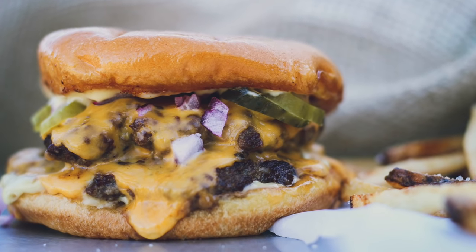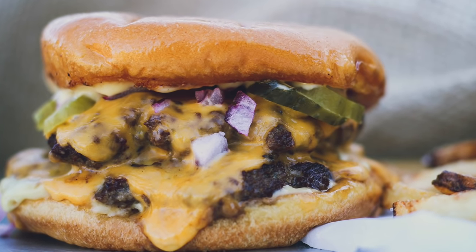Hi guys, it's Bita from Honest and Tasty. Today I'm going to show you how to make the best burgers ever of your life. I promise you, these are phenomenal. If you've ever heard of Au Cheval in Chicago, they make the best burgers in the world, bar none. You have to make this burger and see for yourself. It is delightful. It is simply wonderful.